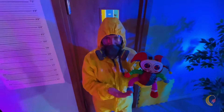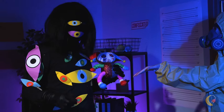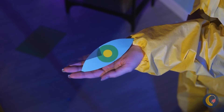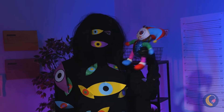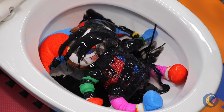So, can we expect cash or a check? Uh-oh — I think he forgot the tip. Now, Pomni, you're all covered in sand. It's time for little clowns to get washed.